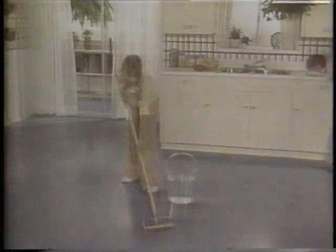Whoa, Susan, don't waste time just damp mopping. Just damp mopping, Mom? Here, pour some Future in the bucket and refresh the shine at the same time.